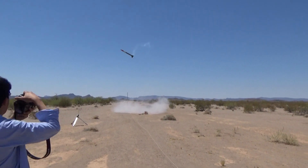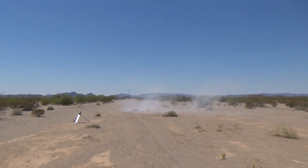Oh no! Something didn't light. Spot-on landing. Woo!